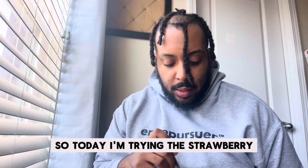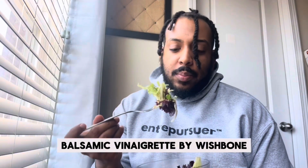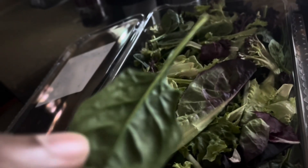Today I'm trying the strawberry balsamic vinaigrette by Wishbone. In this salad we have a mix of spinach and red lettuce.